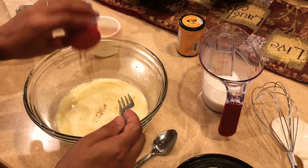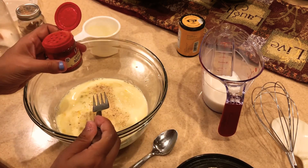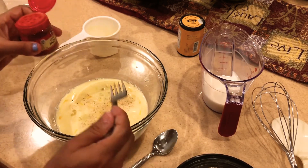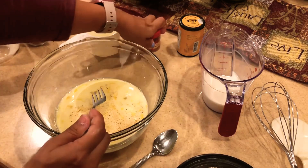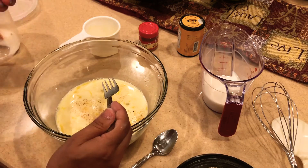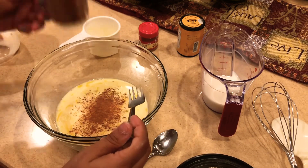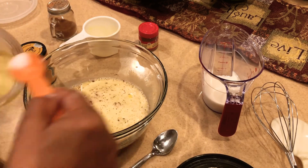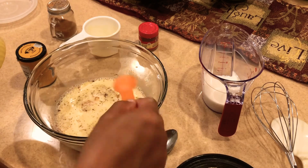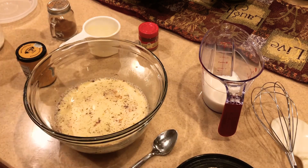If you like the nutmeg taste, go ahead and add it. I prefer fresh nutmeg — just grate it on the spot — but I ran out so I'm adding brown nutmeg powder and a few dashes of cinnamon powder. Let's also add a pinch of salt. You can use kosher salt, sea salt — I'm just using regular salt, just a couple of pinches for that flavor.